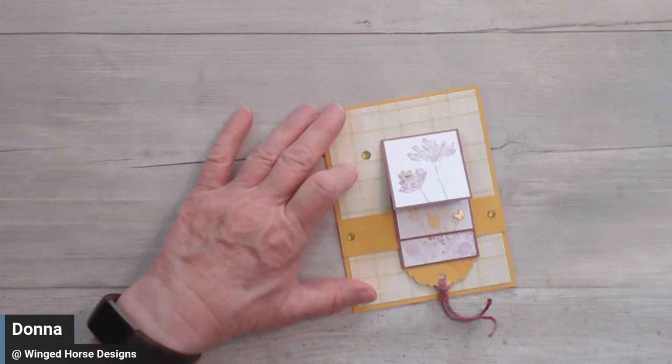Today I'm going to show you — lighting can be difficult on a cloudy day like this — I'm going to show you my way of doing a waterfall card. So I'm going to switch cameras real quick because the lighting is a little bit better on this camera.